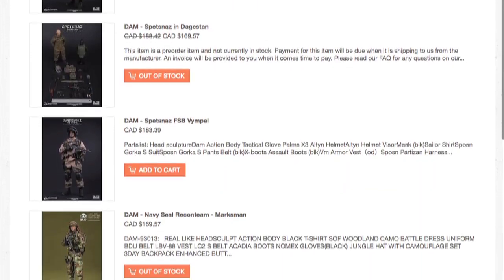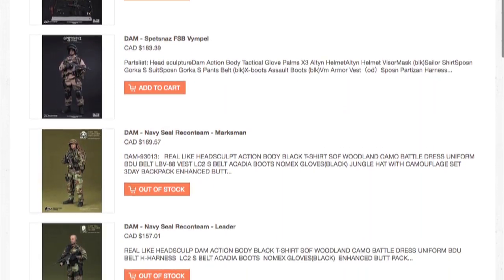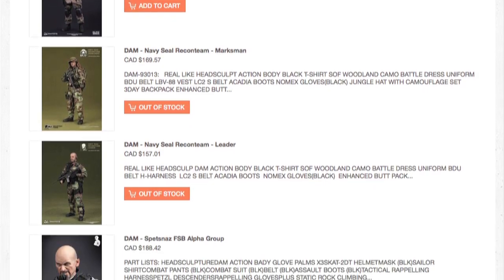I think their quality level is on par with Soldier Story — if not better for some things. Soldier Story over time, I felt like some of their pieces have lowered in quality actually. Not too much, I still really like them, but we definitely carry more than just this in store. We have other Damtoys military figures, so be sure to come into the store and check them out.